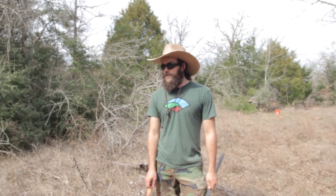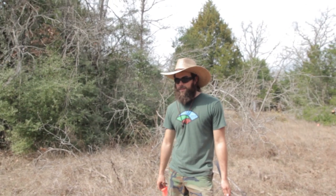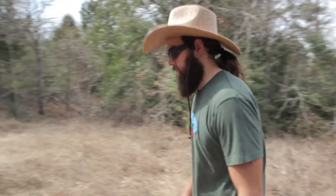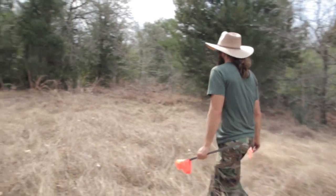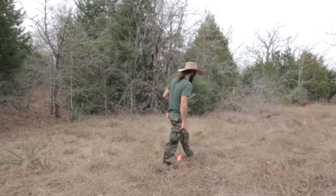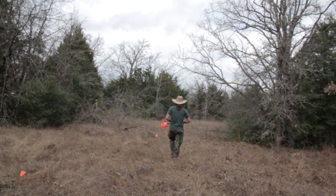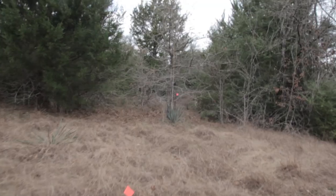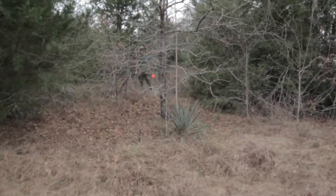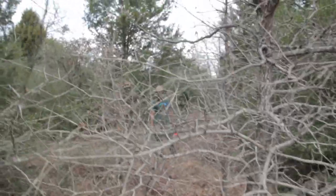If you want to build a little house pad here, you'd want to make it a little wider — maybe like 25 feet. So 50 feet off the road there. Basically, what I'm trying to do is flag enough to say we need to clear this area. It's actually bigger than 16 by 50 — it looks more like 25 by 60.